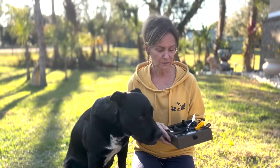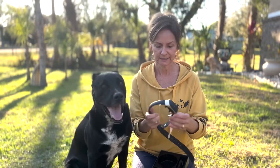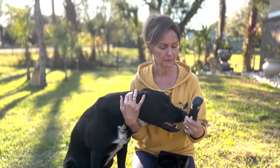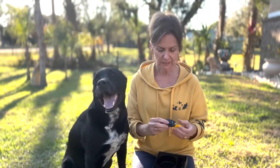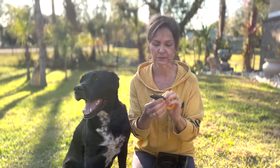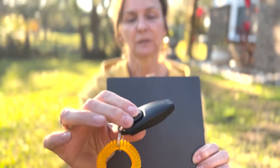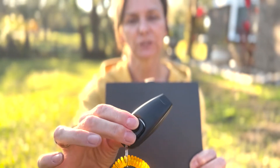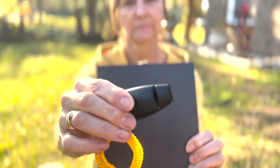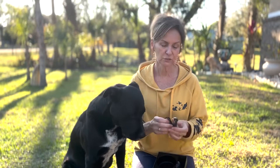This collar comes with the collar itself, which is adjustable, so it will fit medium to large sized dogs. It comes with a whistle clicker — there it is — and you can see it has the option to use that. I'll show you what that sounds like. It also comes with a wrist band.